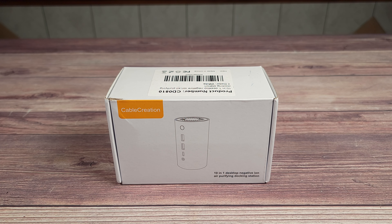Today we are taking a look at the CableCreation 10-in-1 dock with a built-in air purifier. Taking a look at the specs, this has a total of 10 ports, a built-in negative ion function to purify the air, and supports up to 4K at 60 hertz.